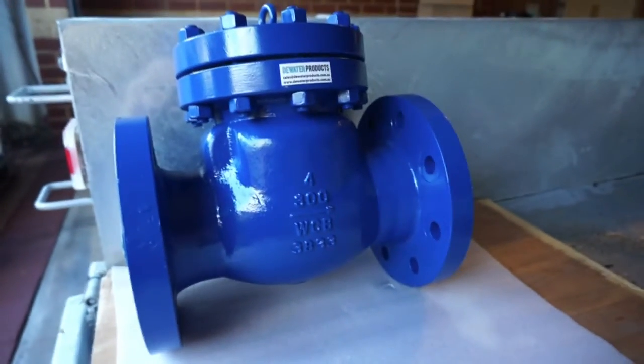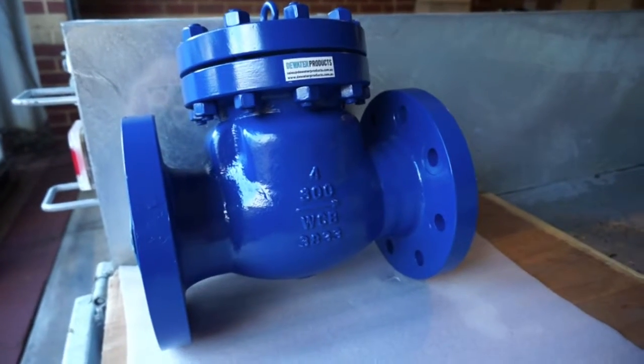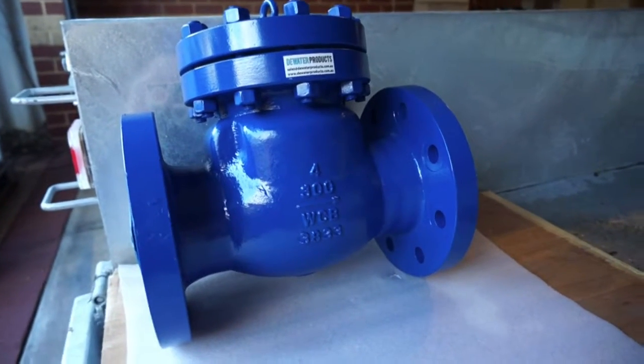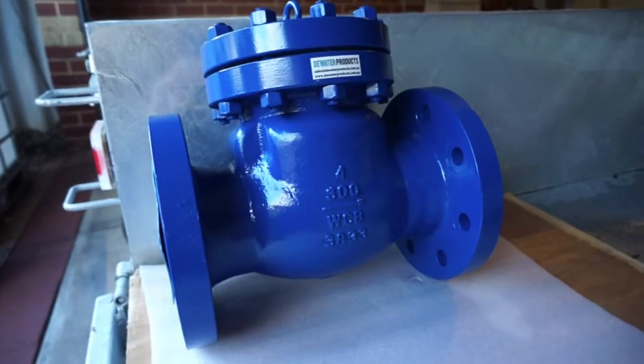Here we have a DN100 4-inch class 300 pound swing check valve, ASME spec, with an epoxy coated WCB body and hard chrome seat.